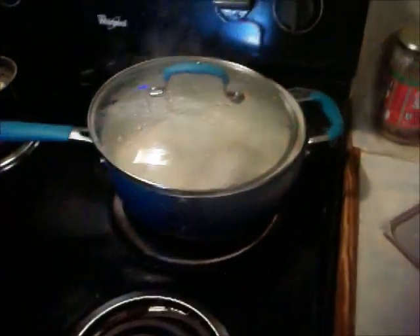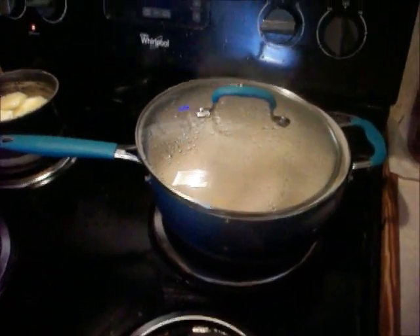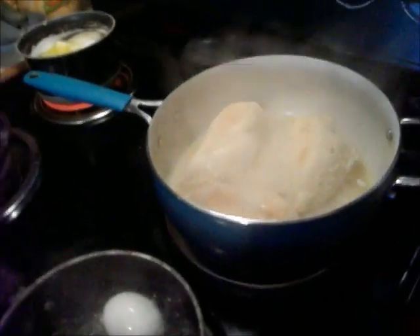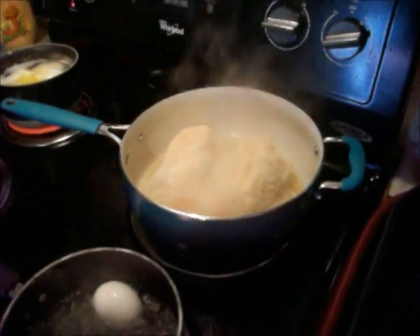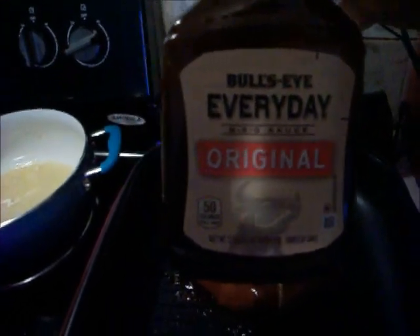Chicken is so hard to get done just putting it on the grill. I'm gonna get my potatoes going and put an egg on for the potato salad. The chicken is a lot done so I'm gonna go ahead and transfer it over and put it on the grill. I put some barbecue sauce on mine and my husband's — I'll use this Bullseye everyday barbecue from the Dollar Tree, it's good. I didn't put any on my mom's since she doesn't want barbecue on hers.